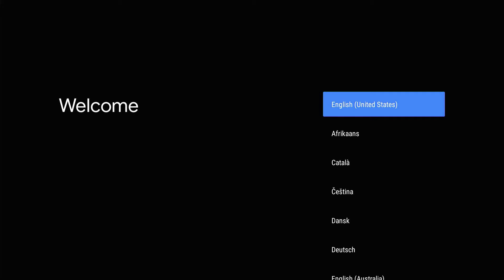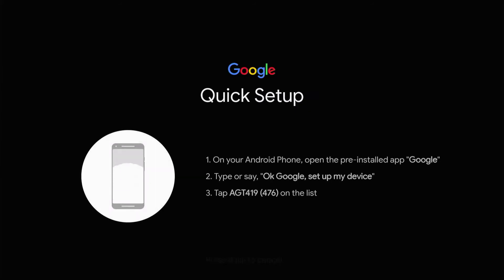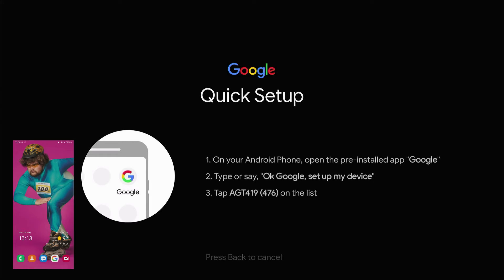The first thing you have to do is select your language, and I'm going to select English. Then it's going to give me the option to continue the setup using my Android phone. I'm going to click continue. Google is giving us a few prompts and we are going to use these prompts in order to set this unit up. Now we're going to go through the process of setting up the Android TV box using my smartphone.